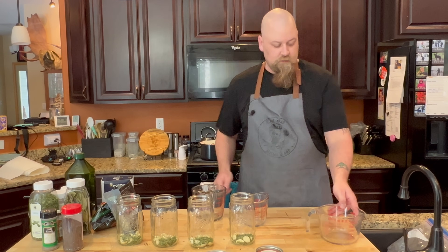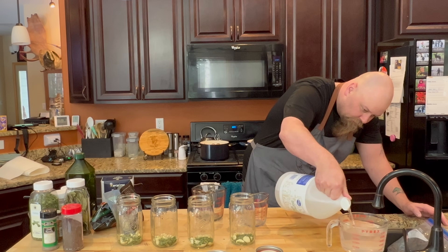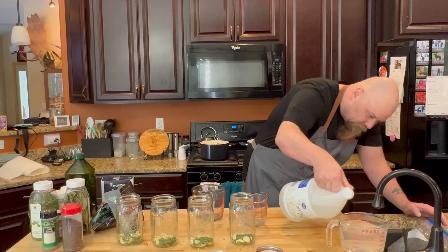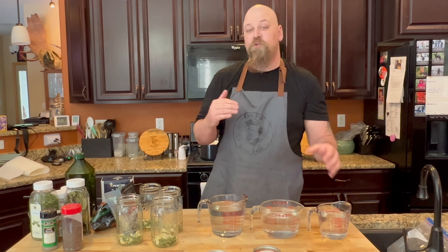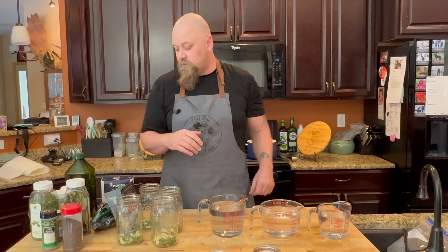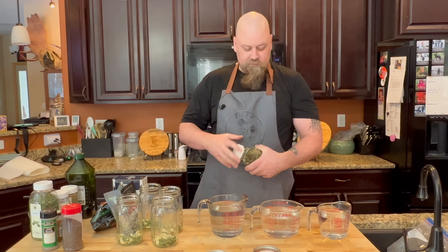Now we're gonna measure out our vinegar and water solution — equal parts water to vinegar. That's two cups of water and two cups of vinegar. Everything else is however much you want, but salt is the only thing that has to be accurate, so that will be measured out.